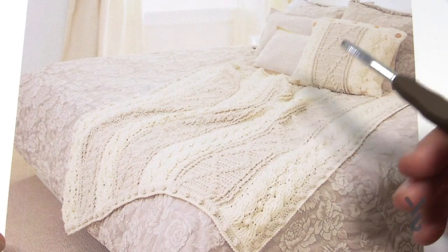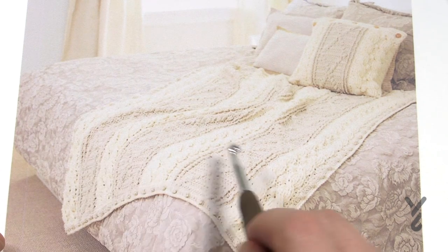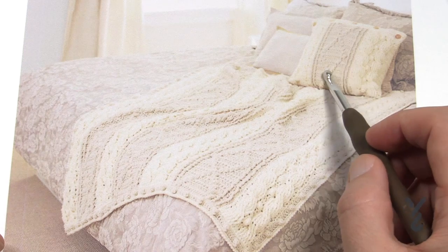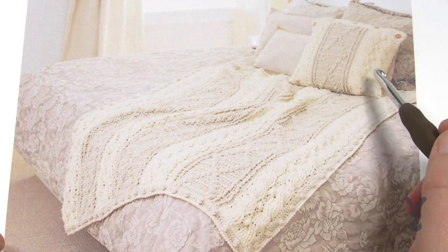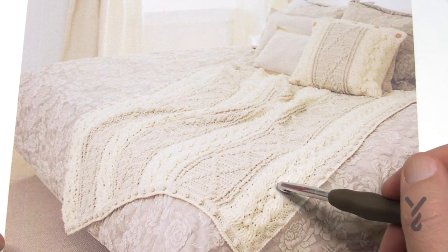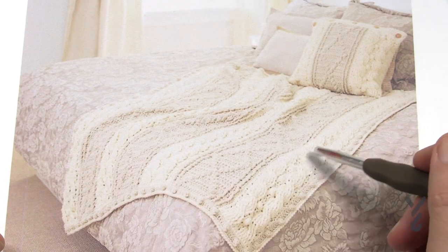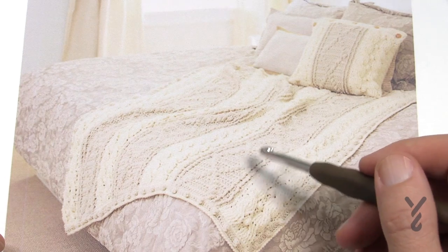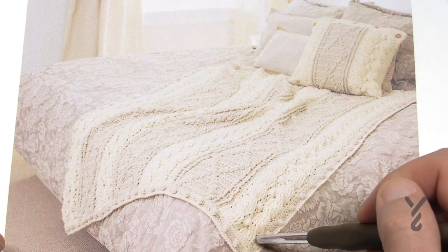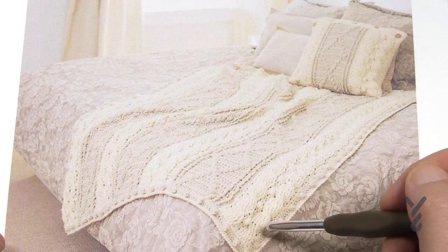Let's take a look at the afghan and determine what we're looking at. Panel A is a really relaxed lattice work, and there are three of those. Then we have Panel B which is the cabling work - it's really quite easy and there are four of those, so 1, 2, 3 and 4. Once you have all seven of these done you're going to whip stitch them together, sewing them to make it complete, and then you do the final border which has four rounds in it.